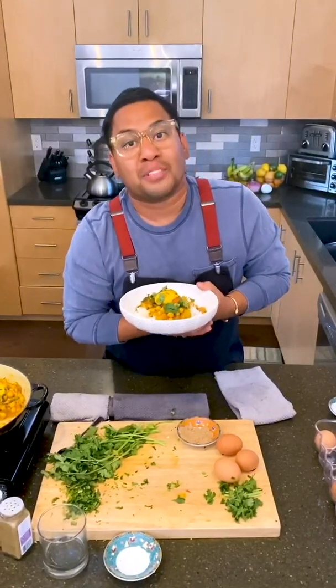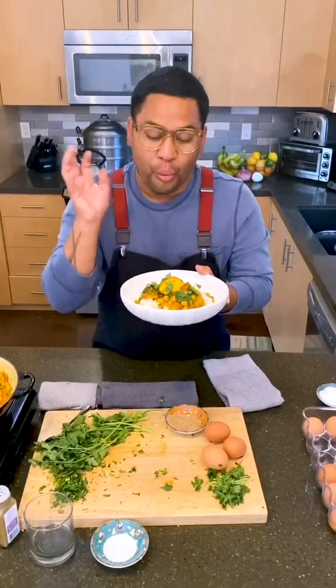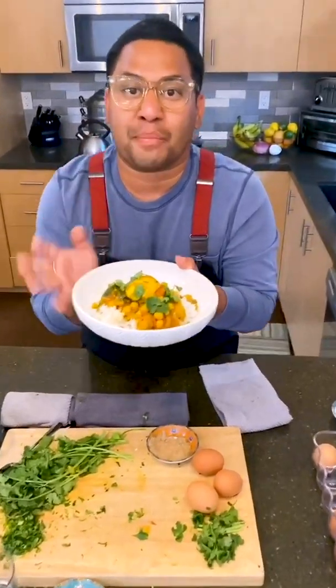Hey there friends, my name is Arnold and I am Thai, Burmese-American, and today I'm cooking an homage to my father with this Burmese egg and chickpea curry.